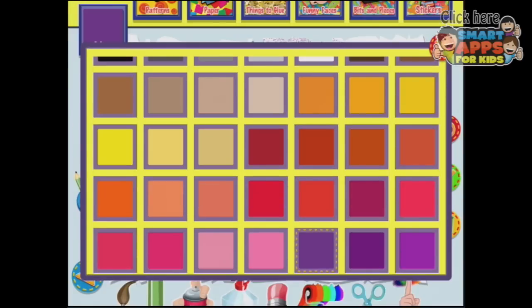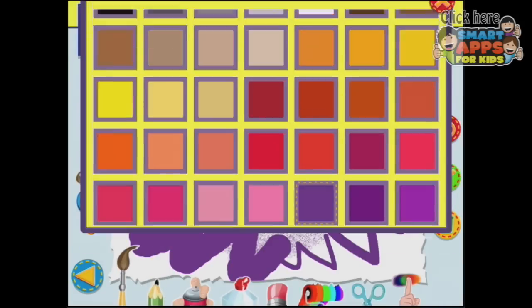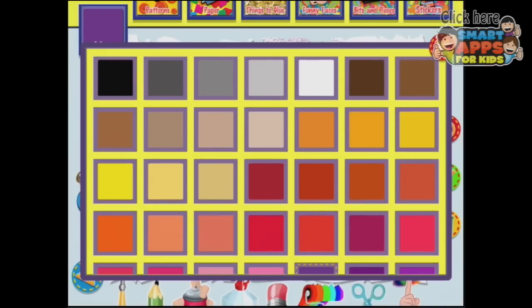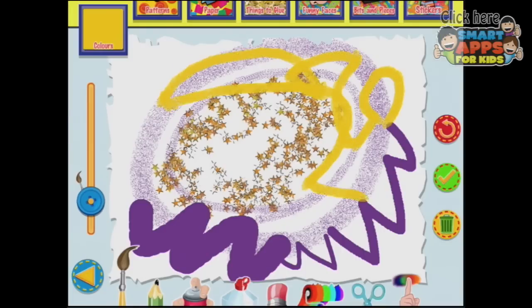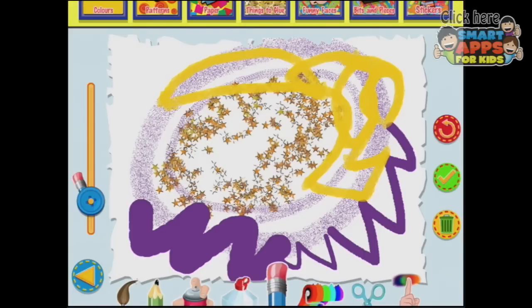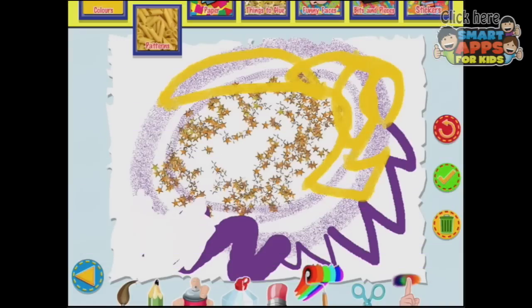And I can always choose different colors over here. Paintbrush — let's choose a different color. Use the slider to make your brush stroke thicker or thinner. What else? Eraser. So I can go in and erase. Use the slider to make it thicker or thinner. Isn't that a squeaky noise? Roller — oh, I like this idea. Let's roll with some pasta.